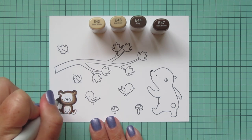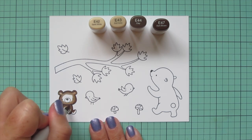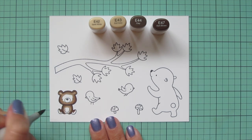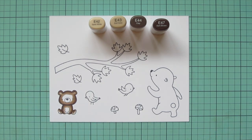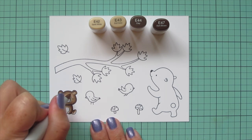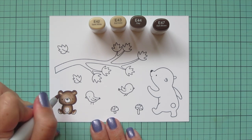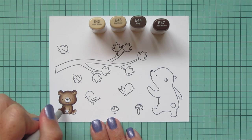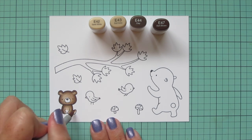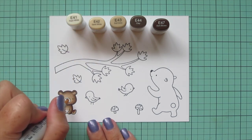I'm blending out with the E44 and then taking that down to the E43. I'm going to squeeze in four shades — I just like them to look really dynamic — but you could take off the E42 if you wanted and just make the E43 your lightest. I'm going to take that E42 and finish off the rest of their bodies, leaving a little space on the belly area and also the area around the muzzle.